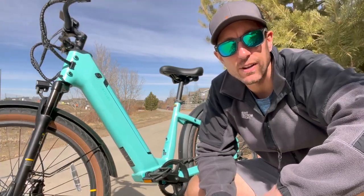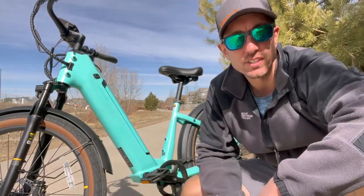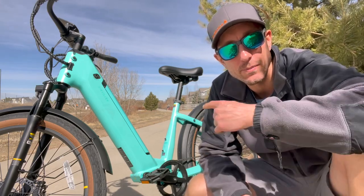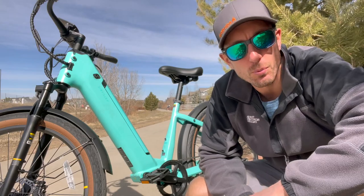Hey everyone, Will from All Electric. Today we're taking a look at the VeloTrick Discover One. In this video, you're going to get my complete review after using this e-bike for several weeks. Let's jump right in.